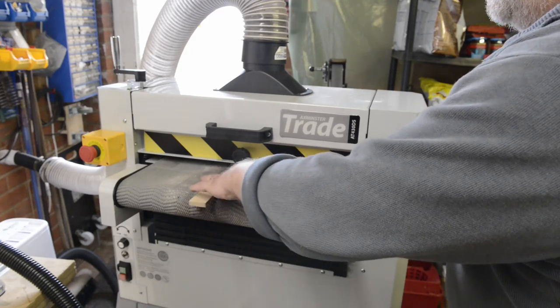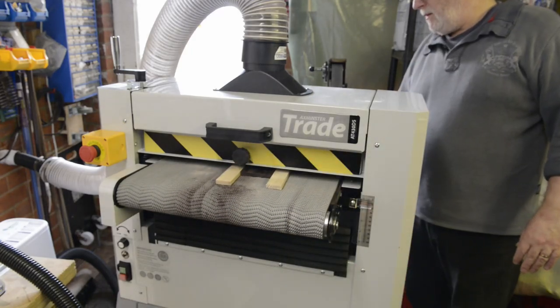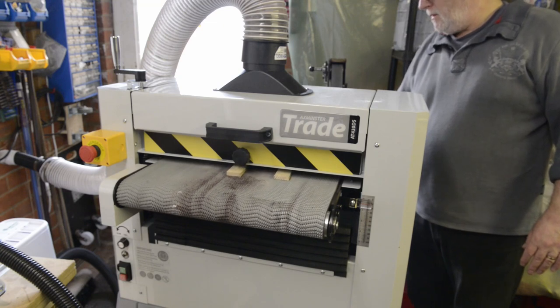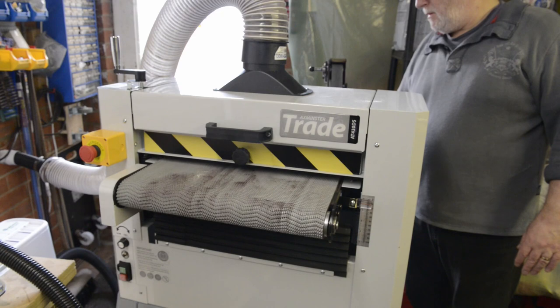You would send it through once with it hardly touching the wood, then the next time it would obviously be trying to take a lot more off, would frequently burn the surface, and it eventually snapped the belt. This wound me up so much I put the project on hold for a number of weeks.